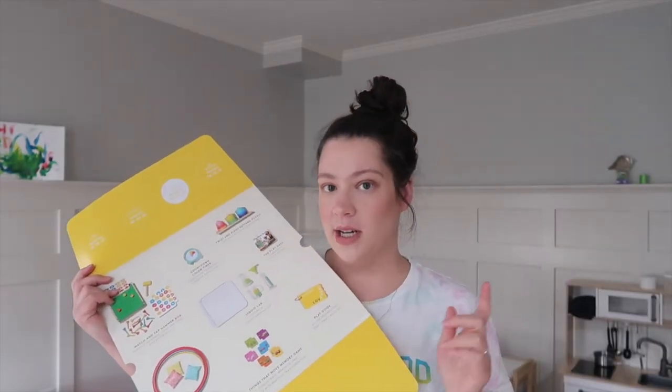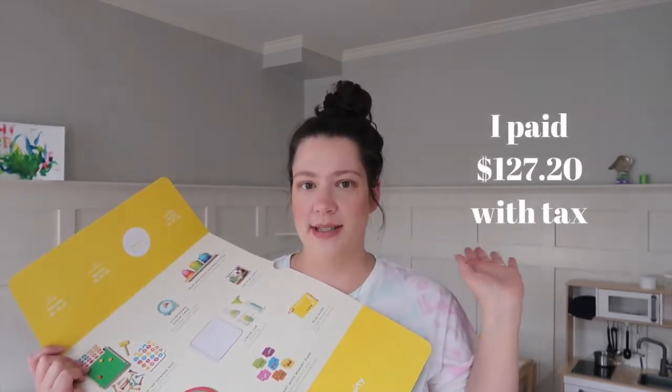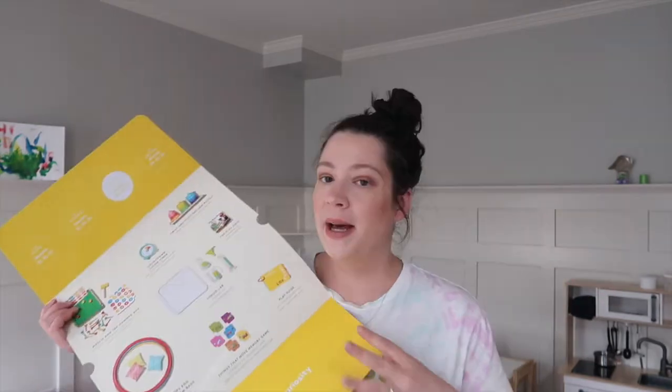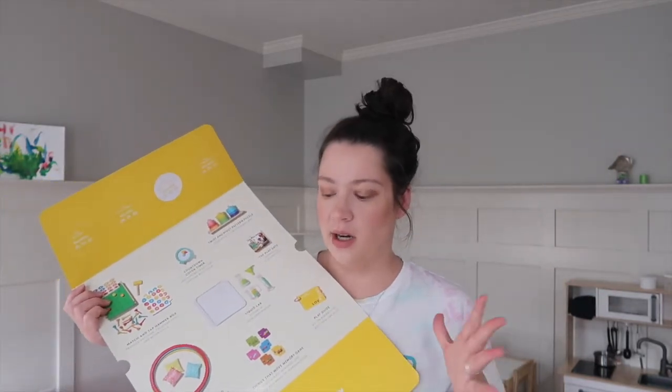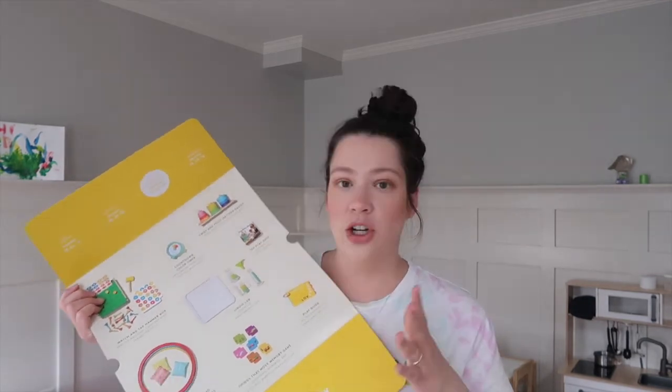This play kit comes with six toys and a book, which I feel is pretty good value for the money — I think it's about $130. I'll put the exact price on the screen. Overall I feel like these toys are way worth the money and the investment you're paying for this play kit. I'll show you more of the toys up close as I'm talking about them and going through them, and why I personally feel like this kit is a really good value.